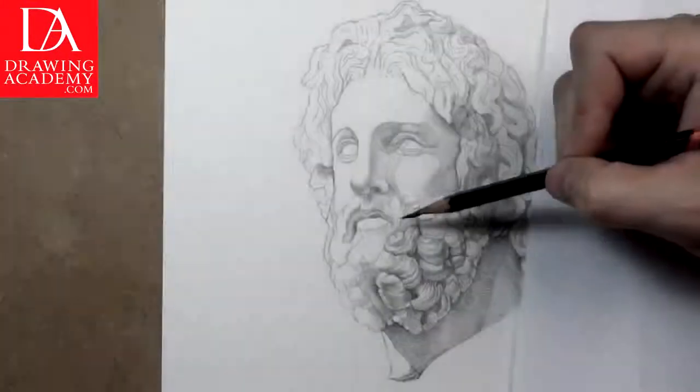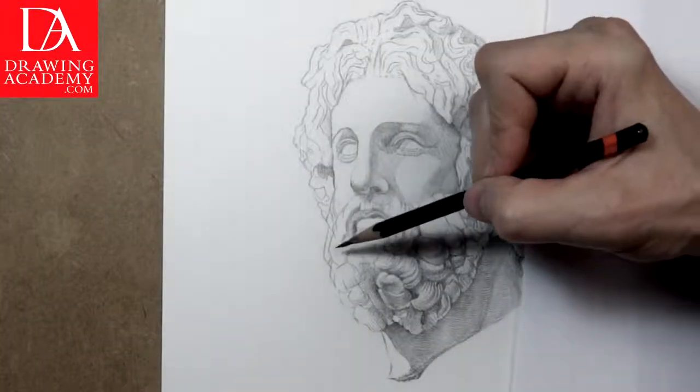Part 3. We continue with the drawing of the head of the Greek god Asclepios.